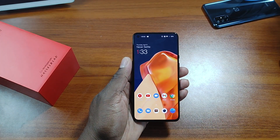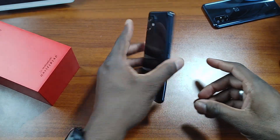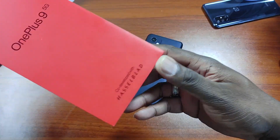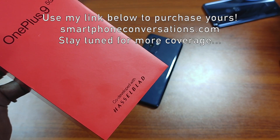It's your man Jay. Hope you enjoyed the first impressions of the OnePlus 9 5G and the Hasselblad partnership. I gotta admit, it's impressive so far. Drop a comment below if you have the Pro or the 9 and which color you got. See you in the next one — take care.